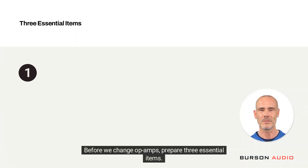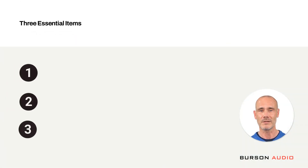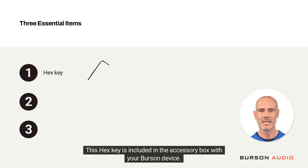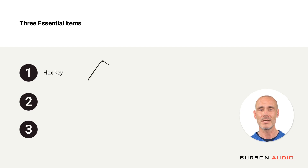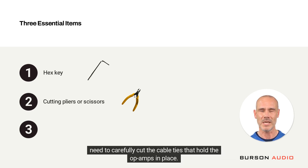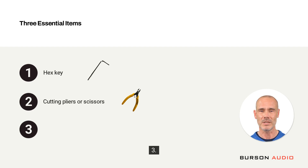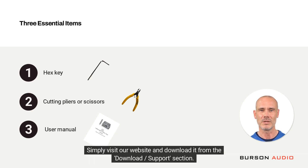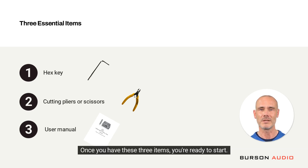Before we change op-amps, prepare three essential items. One: a hex key — you'll need one to remove the top plate of the enclosure. This hex key is included in the accessory box with your Burson device. Two: a pair of cutting pliers or scissors — if your Burson device already has Burson op-amps installed, you will need to carefully cut the cable ties that hold the op-amps in place. Three: finally, the user manual. It's crucial to have the corresponding manual for your Burson device — simply visit our website and download it from the download/support section. Once you have these three items, you're ready to start.